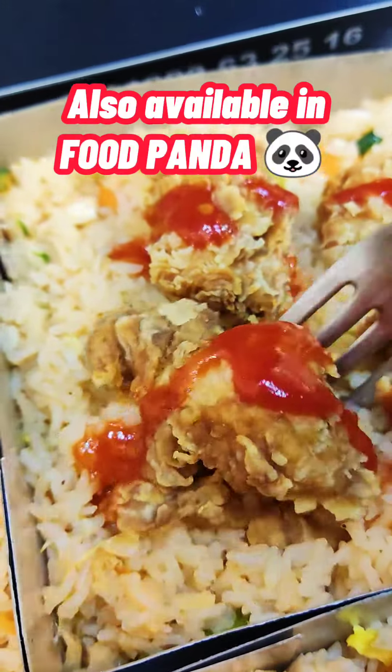If you want to try everything, the BBQ meat box is the one to try first, and the second best is the popcorn chicken.